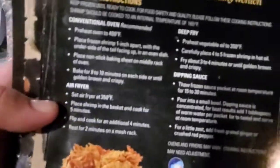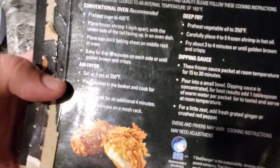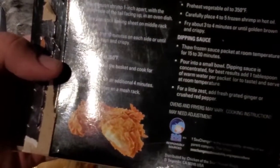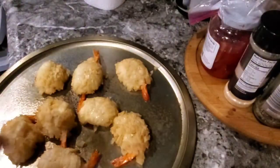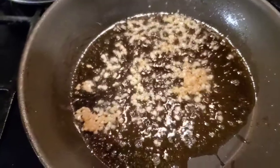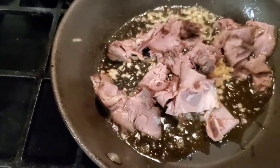Conventional oven — here we go. Preheat oven to 400 degrees. Place frozen shrimp one inch apart with the underside tail facing up on a nonstick baking sheet in the middle of the rack. Bake for eight to ten minutes. I'm going to start them like this and then flip them halfway to make sure they brown all the way around. While that's baking in the oven, I figured I might as well make a little beef fried rice.